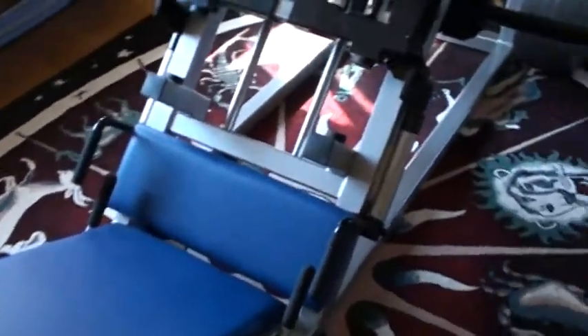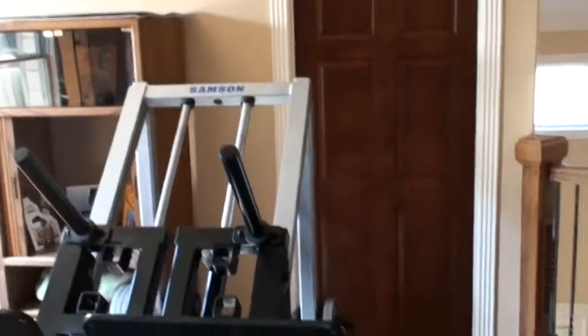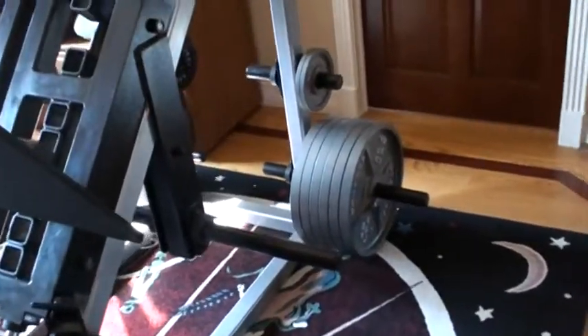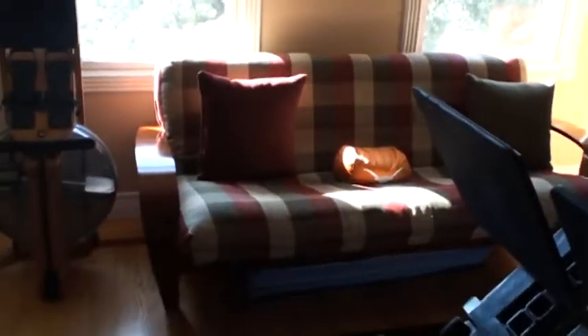The problem is that I don't use it very much, and it's sitting in the middle of our upstairs gallery area along with, I don't know, 500 pounds of weights and my little futon where I can take a nap after I've worked out.